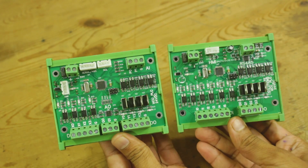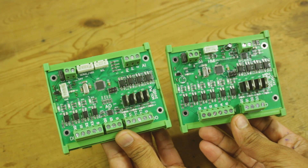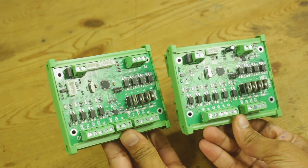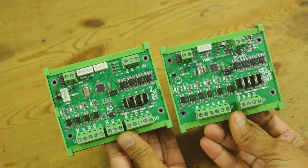Hello friends, welcome back to a new video. In today's video I am making a low cost affordable PLC using the ATmega328p microcontroller — the same one used in the Arduino Uno and Nano.